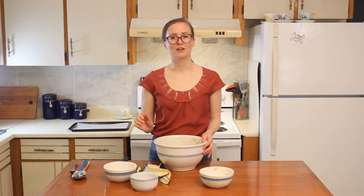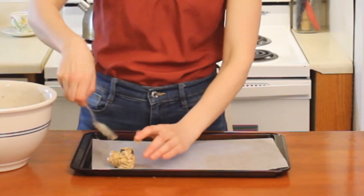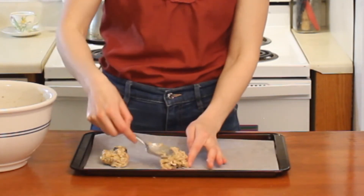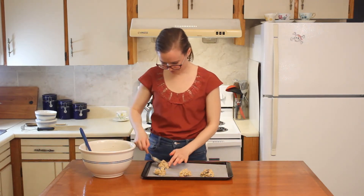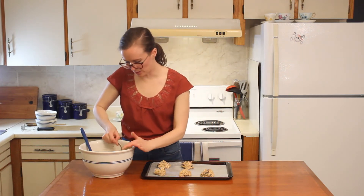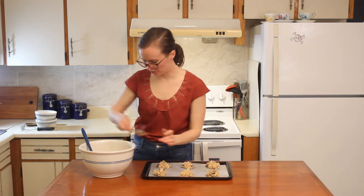Once everything is really well combined, grab your cookie sheet. Now scoop pretty sizable scoops of your cookie dough onto the cookie sheet, leaving a little bit of space in between them until you have no more cookie dough left in your bowl. Looks like I need to make a little bit more room — lots of cookie dough here.